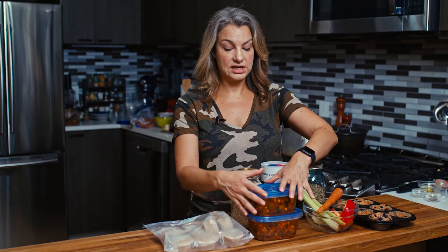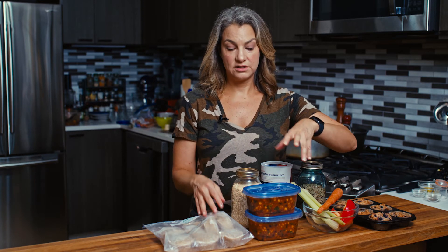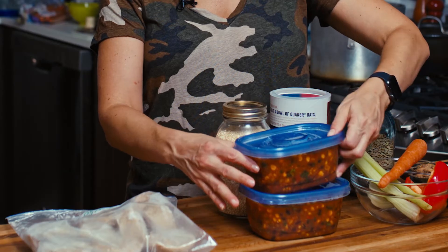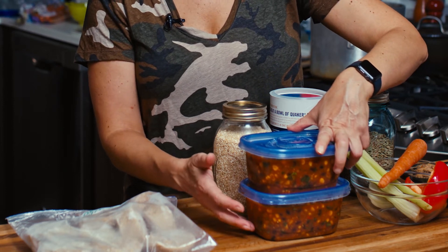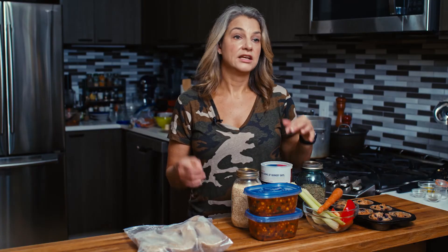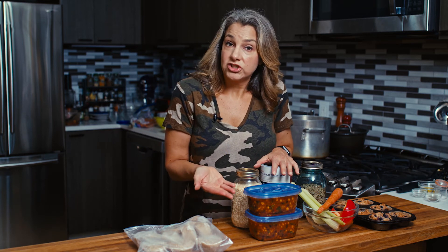All of that works great, and if you do it in individual portion sizes like these containers here, you'll always have what you need in the amounts that you need. Also great with batch cooking is chili, soup, stew, braised meat and poultry — anything with a liquid that you can portion out. Each of these containers has two servings of chili. They're labeled and dated. They'll go into the freezer, and then next week, next month, or two months from now when I want chili, I have my chili.